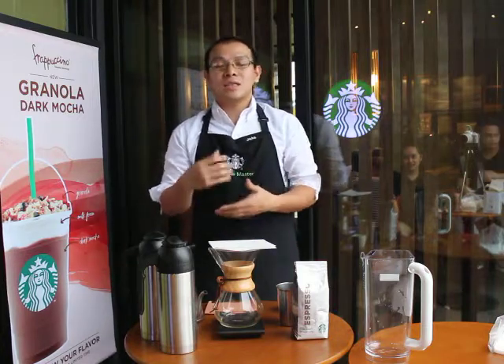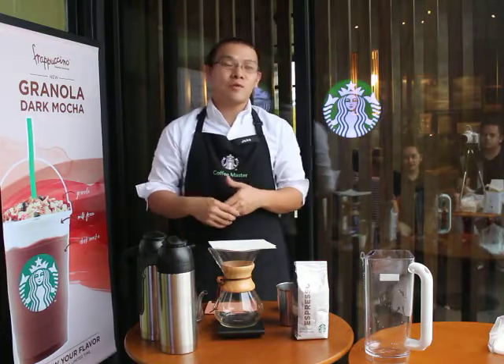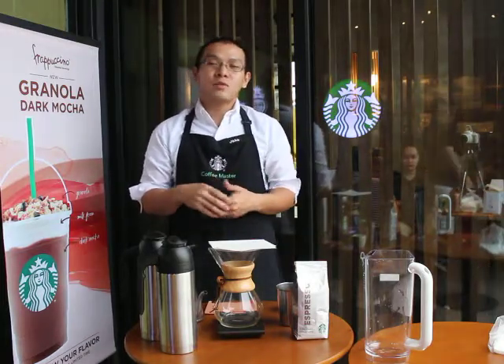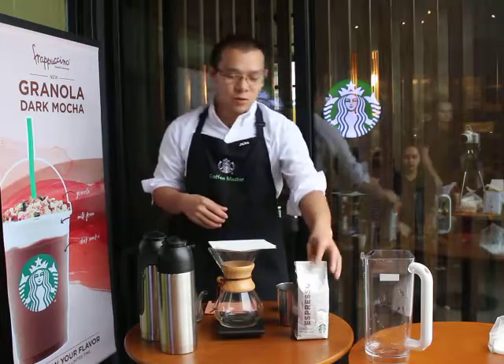What I love about Chemex is that it's very accessible to brew a cup of coffee that yields a clean, sweet cup with fully developed body and flavor. That's why for today I choose to brew espresso roast coffee.